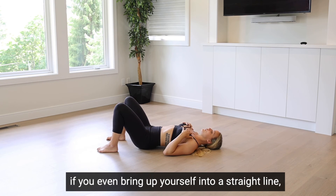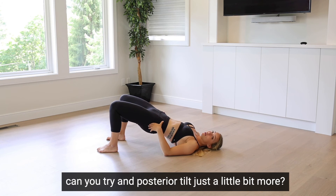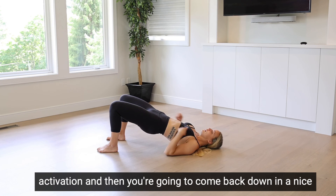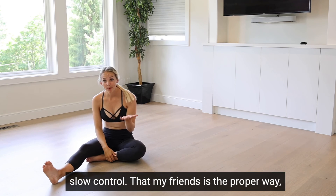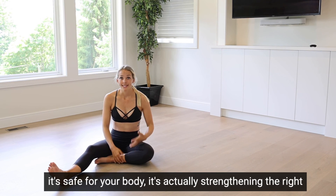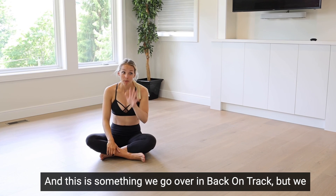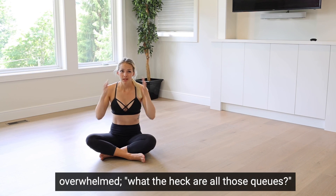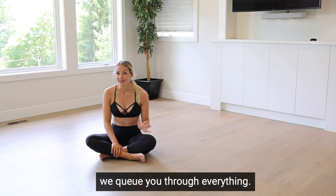A pro tip: once you bring yourself into that nice straight line, try to tuck your tail just a little bit more to get even more glute activation, then come back down in a slow, controlled manner. That, my friends, is the proper way — the full explanation of how to do a glute bridge safely for your back and body, actually strengthening the right muscles. We go over this in Back on Track, where we break each move down even smaller so you really know what you're doing. If you've got back pain, head to Back on Track and we'll cue you through everything.